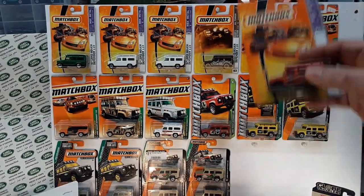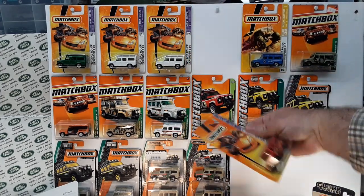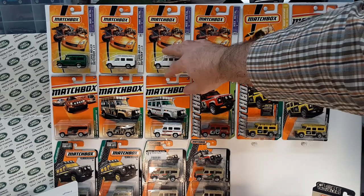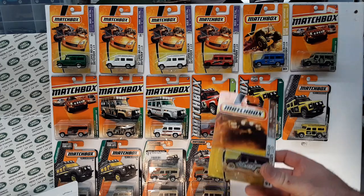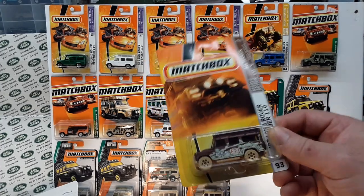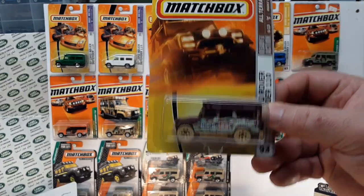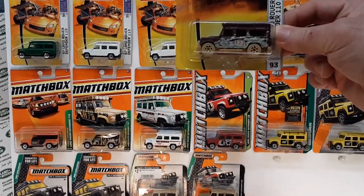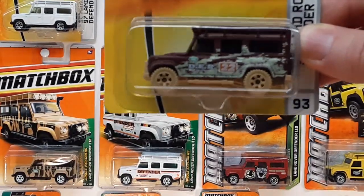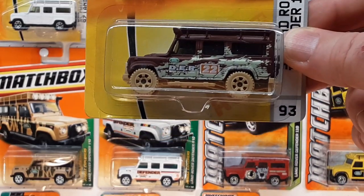So that was number six. BAMCA didn't have a number seven — they had this one here marked as number eight. I don't know what number seven was. Number eight is this one here — there are 21 altogether. I wish I had better lighting, sorry guys. Maybe if we zoom in that'll give us better lighting. So that was number eight.